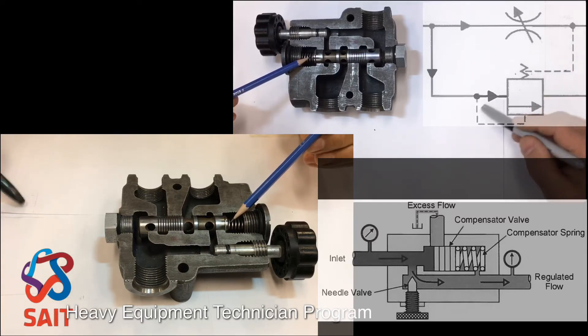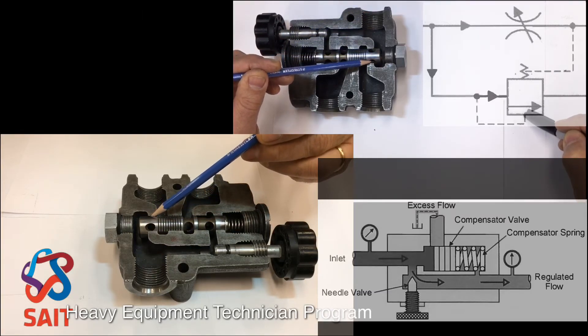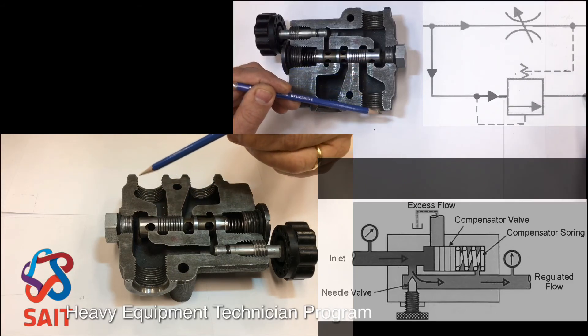This oil right here on the inlet side of the compensator — that's this passage, that's this oil right here. That's the excess oil that's trying to overcome the spring tension plus the load pressure so that the compensator can open and allow the excess flow to escape.